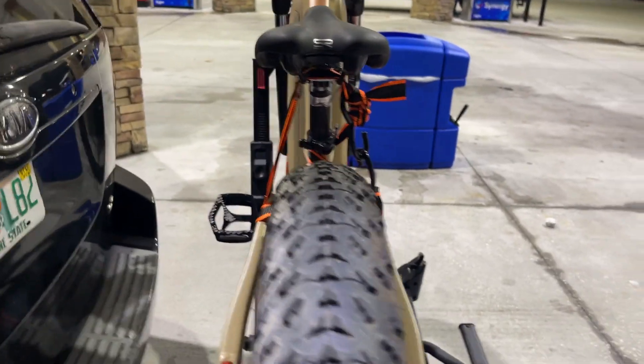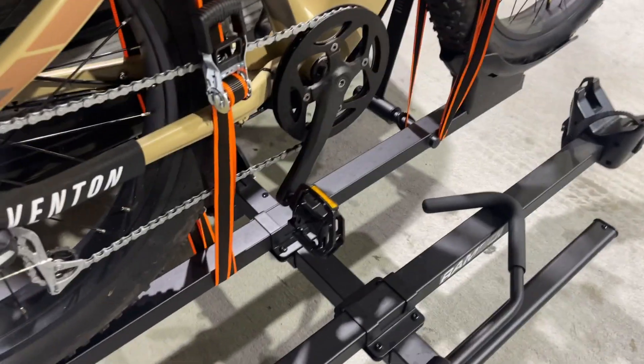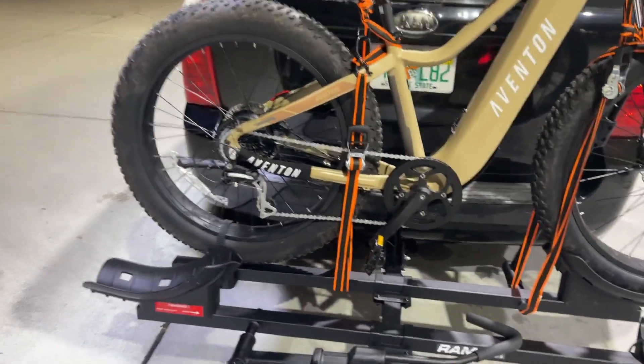It's pretty sturdy on there. The hauler has a little bit of wobble but not much. It's pretty sturdy — been hauling the bike around for a couple of days now on and off.